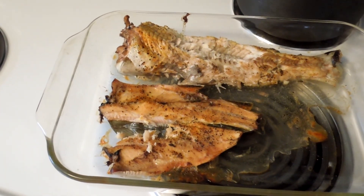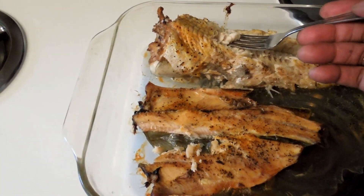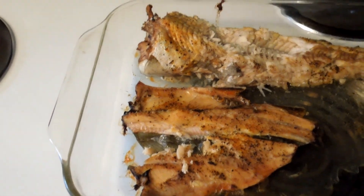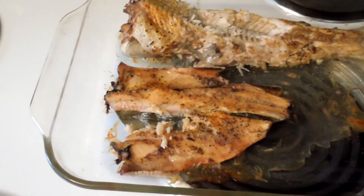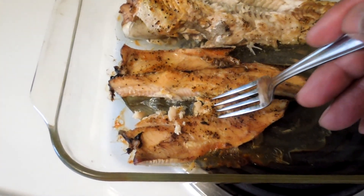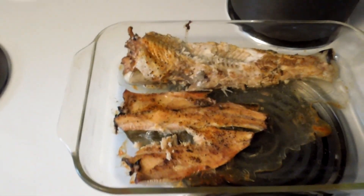And there it is — catfish and trout. I threw that bad boy in the oven. I had it on 350 for about a half an hour. Season it — it's good. Catfish and trout. Bon Appetit.